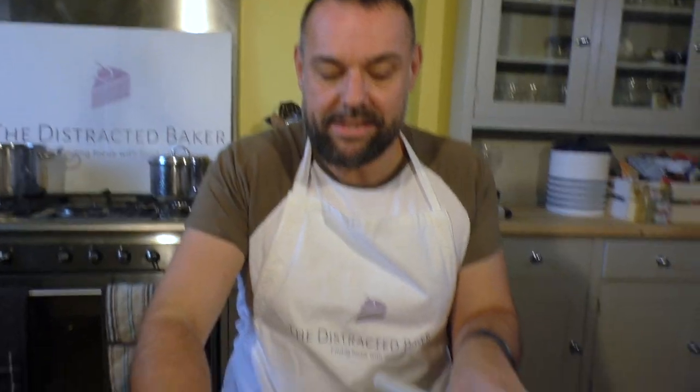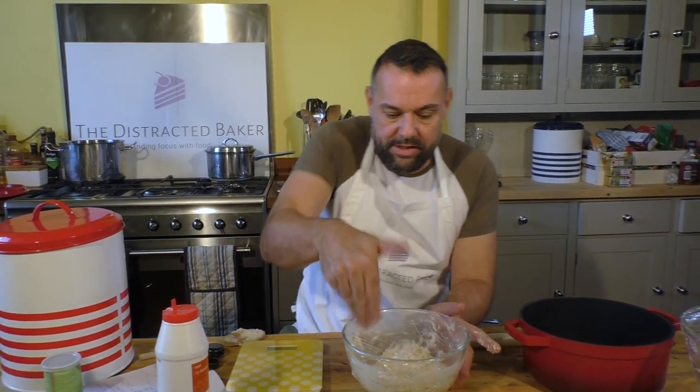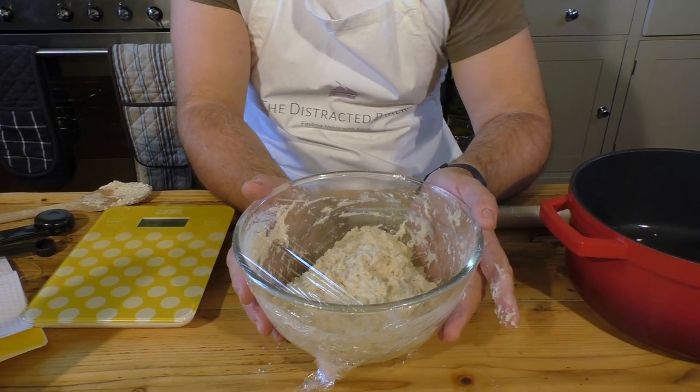So with a bit of dough on it - just cover the top of the bowl like this, and that is actually it. Try and scrape the dough down the sides as well with a spatula if you've got one. Leave that in a cool room - well, it can be quite warm, not boiling - for about between 14 and 21 hours.